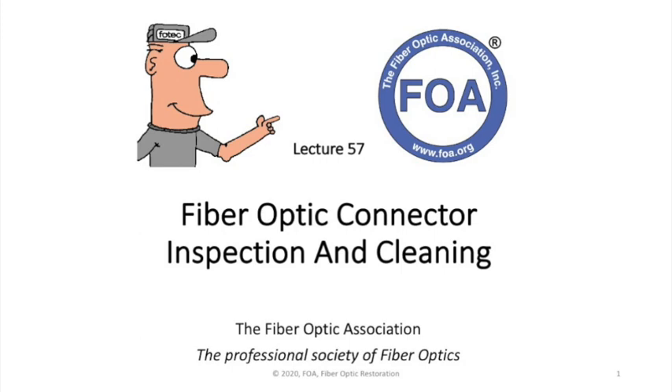This is the 57th lecture in the FOA series of lectures on fiber optics. This lecture is going to cover fiber optic connector inspection and cleaning.